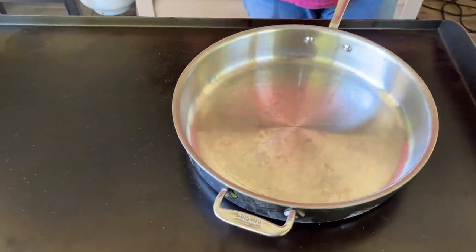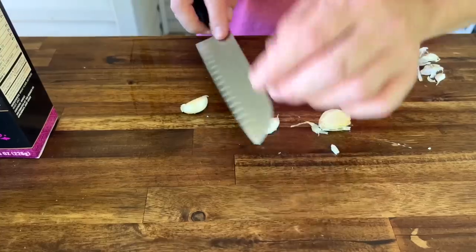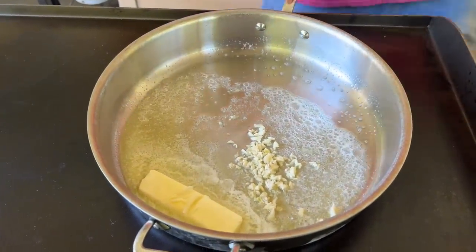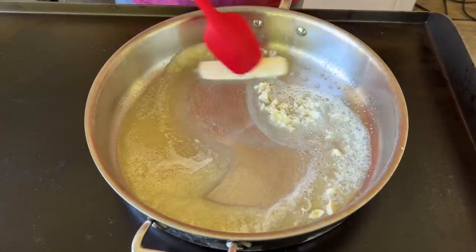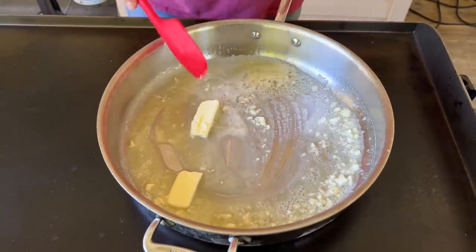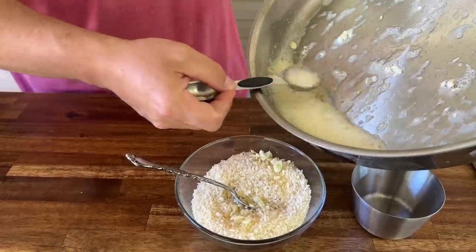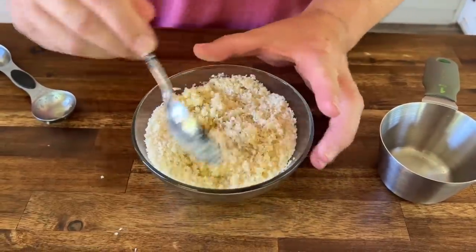We have a nice skillet going, our Blackstone's warming up nicely. To that we're just going to add a stick of butter and three cloves of garlic — chopped, sliced, and finely diced — right in that stick of butter. Make sure it melts and makes that garlic fragrant. We just dumped a cup of panko into a bowl, then add about three to four tablespoons of that melted butter and garlic. Toss that together really well — that's going to be our crumb topping for the Parmesan bake. Maybe just a little parsley for color.